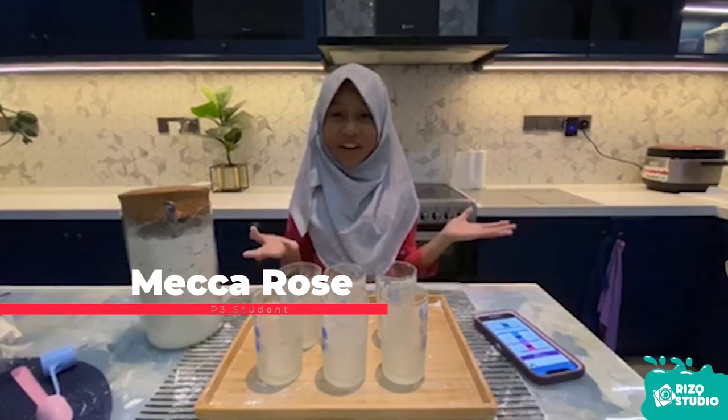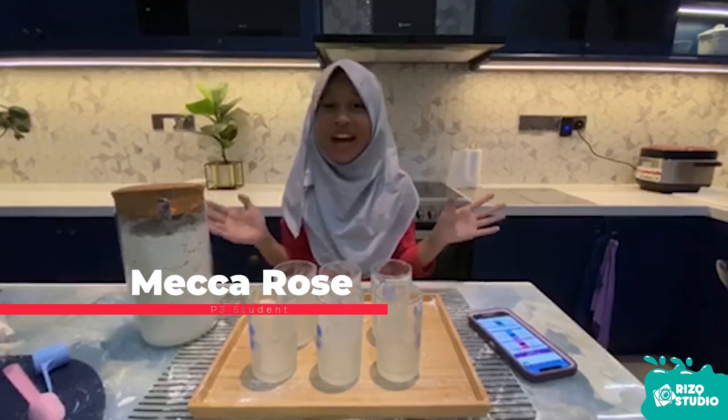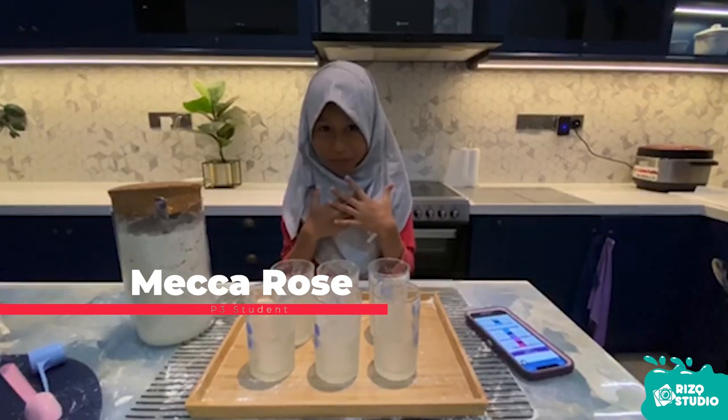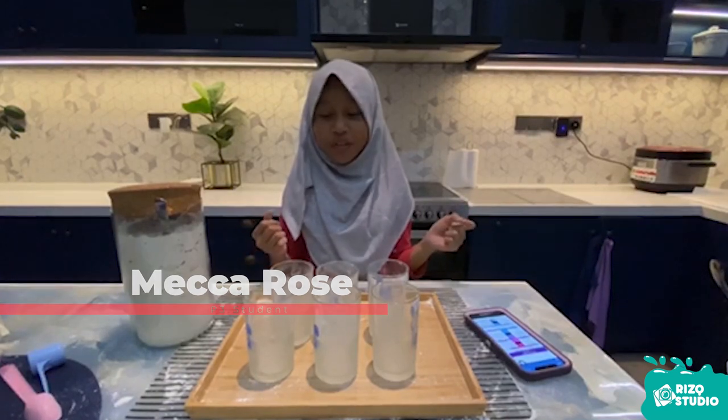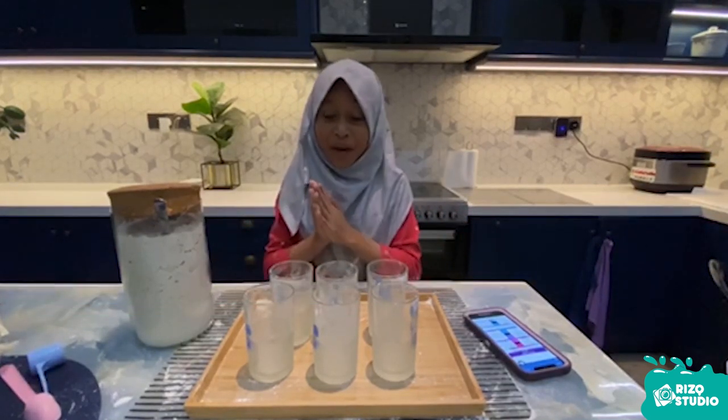Assalamualaikum warahmatullahi wabarakatuh, and hi everyone! I'm Nesalus from Primary 3 at this Islamic School. Today, I'm going to show you how I'm doing my measurement activity.